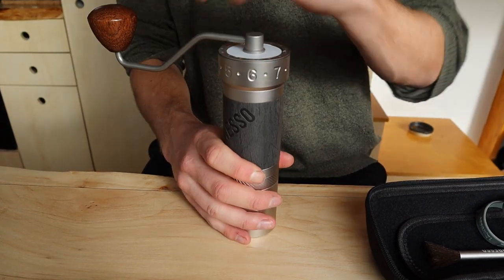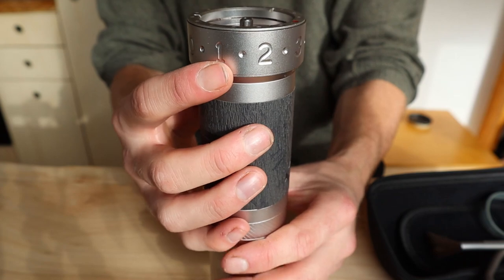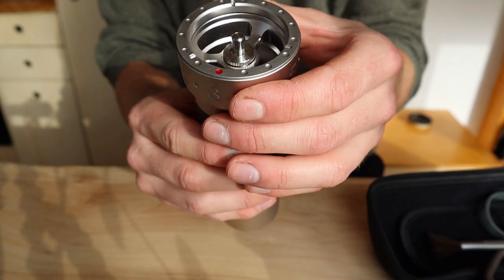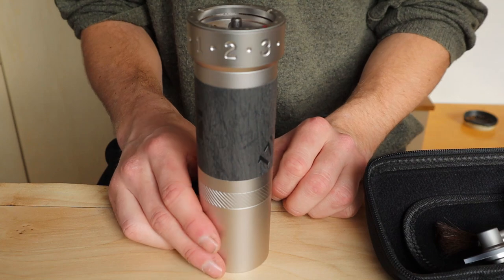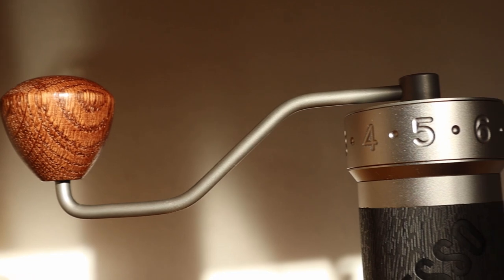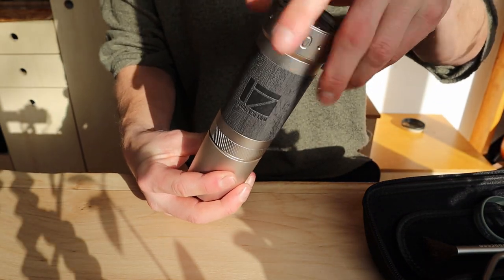The first impression is just amazing. The design is beautiful and the weight allows you to feel the great build quality. I can already feel it just fits my hand perfectly. The K-Pro is made mostly out of stainless steel and the knob is made of high quality wood. The size of the knob and the handle make it very comfortable to use.